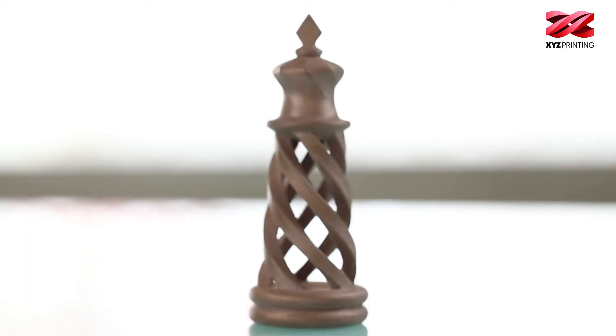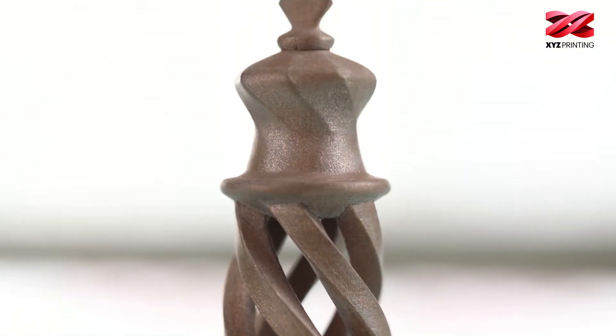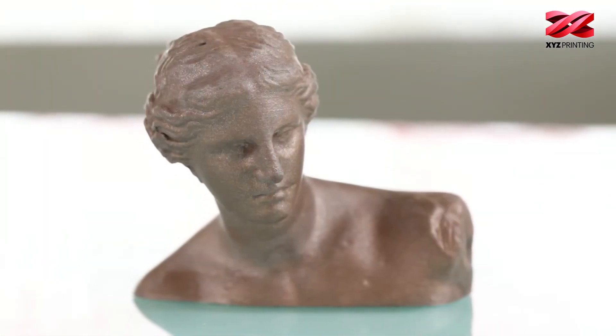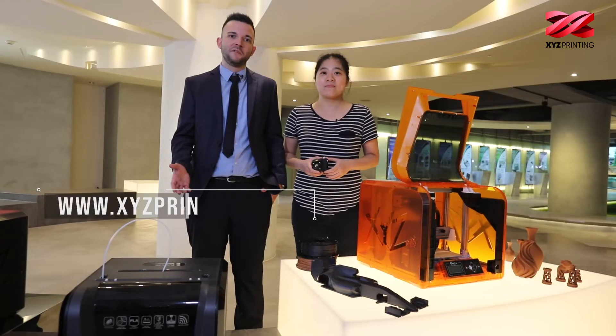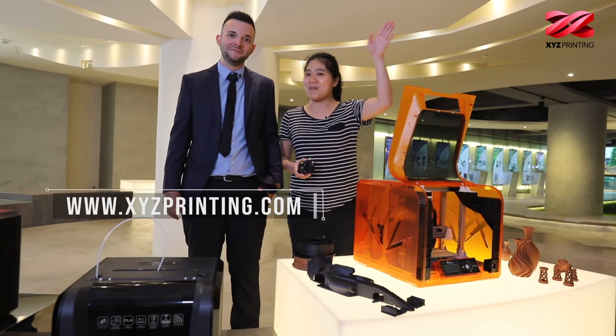After each print, we recommend cleaning your nozzle and polishing your prints with metal polish, sandpaper and steel wool. For more information, follow the link in the description. Thanks for watching — see you next time! Bye-bye.